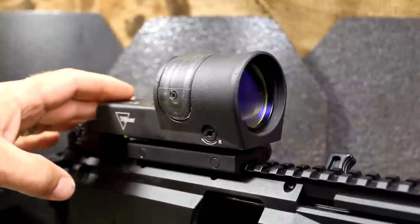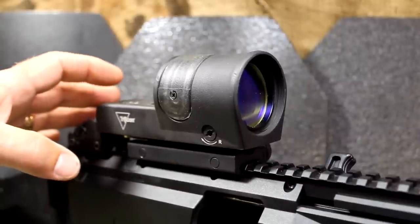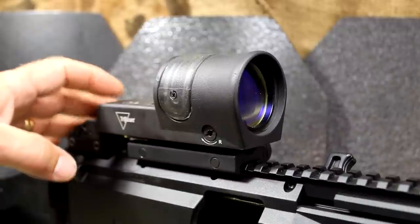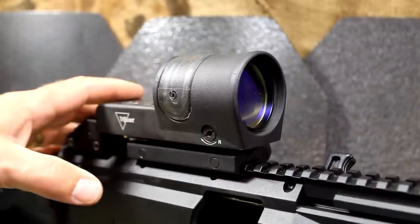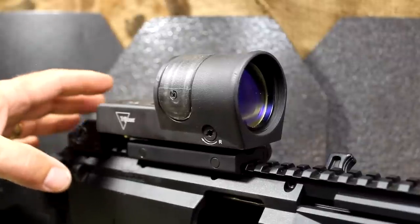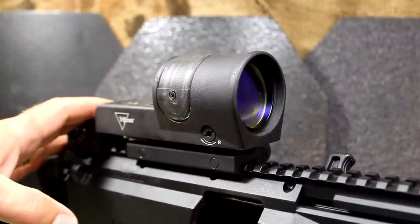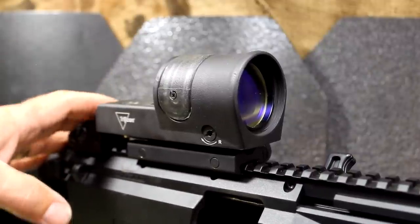The life expectancy of the tritium, according to Trijicon, is 12 years. I had an ACOG that went for 15 years before it really started getting super dim. I sent it back to Trijicon and they replenished the scope — it's not cheap, but for 12 years it was very effective. I even have a video on how to do that.